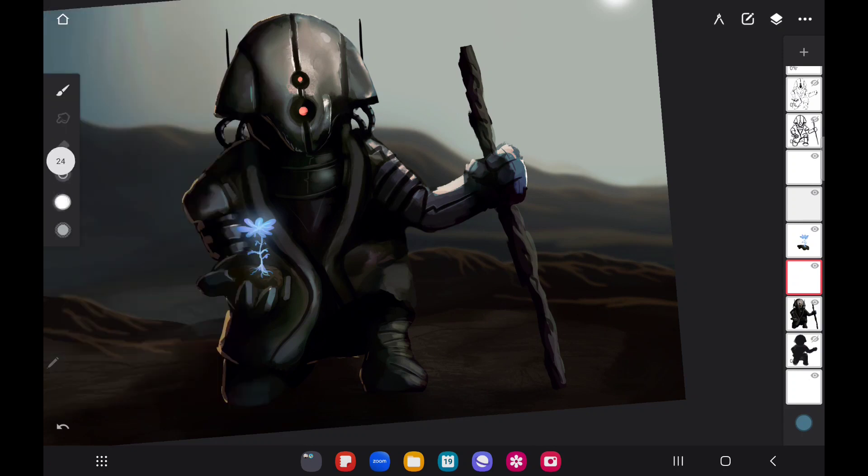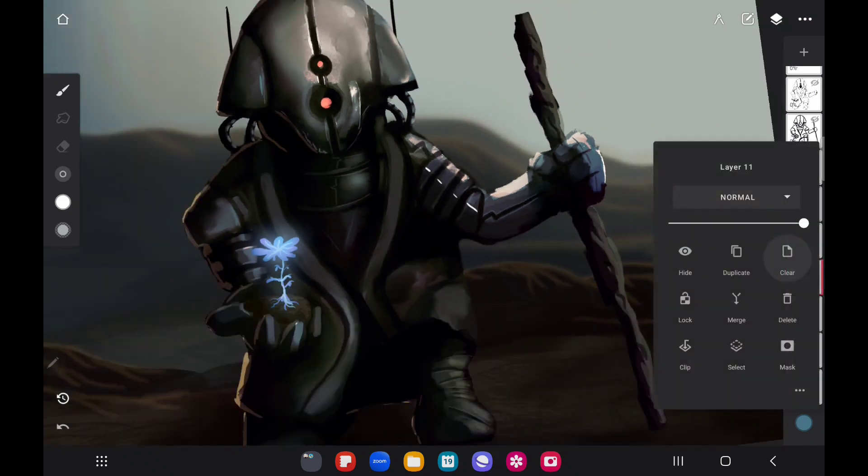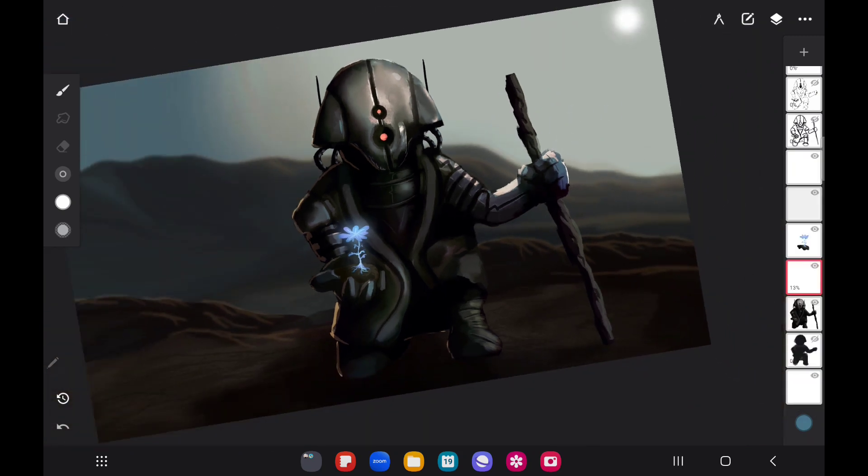Right here we're going to make that small — there we go. These little spots are practically just a bit of shine. We're going to blur that down just a little bit. I think that looks nice, that makes it look pretty nice.